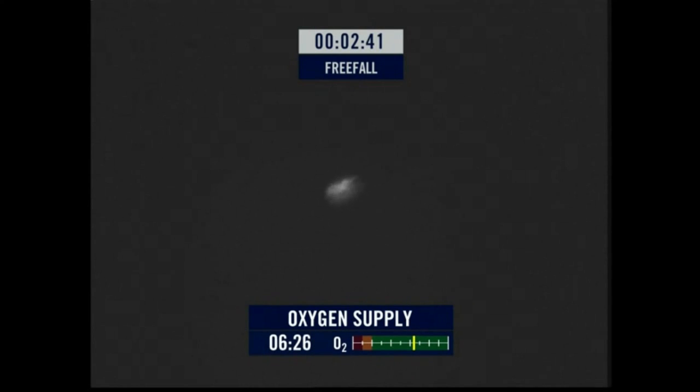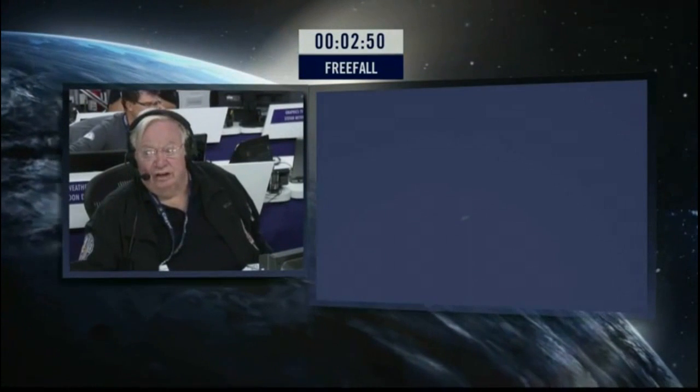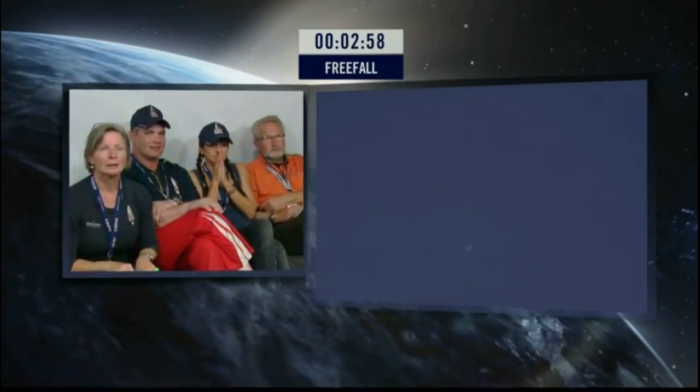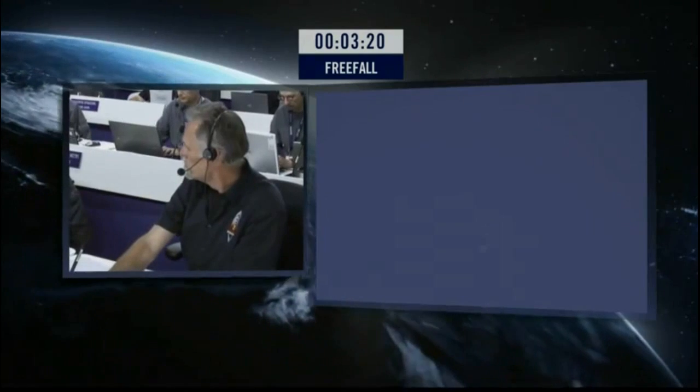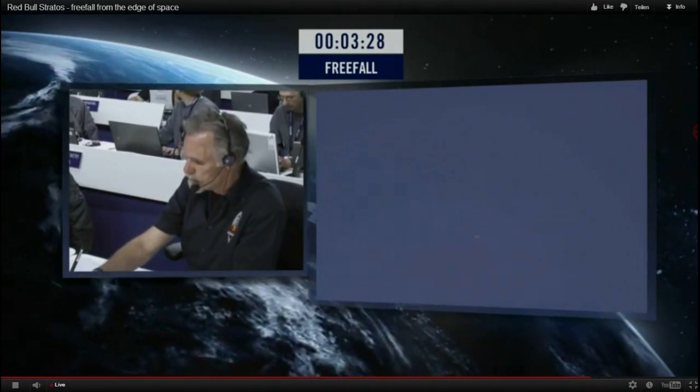Felix, I hear you — go ahead. Roger, go ahead. I can stop speed now on my riser — it's comfortable. Still free-falling. You're really stable. You've been falling three and a half minutes. My visor is fogging up. He said his visor was fogging up, but he's getting to warmer altitudes.